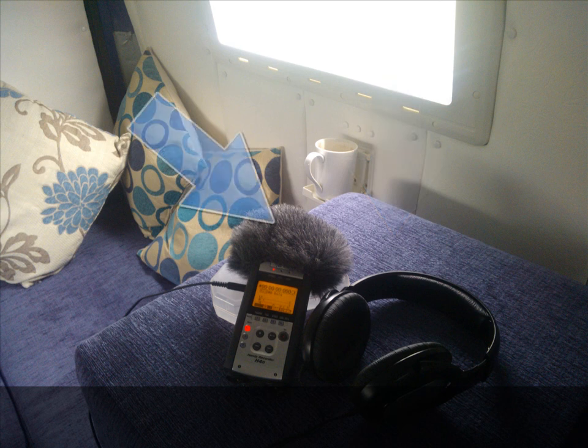I've got a wind jammer across the top of this H4n to minimise pops. So I'm doing one continuous recording that I'm going to edit.